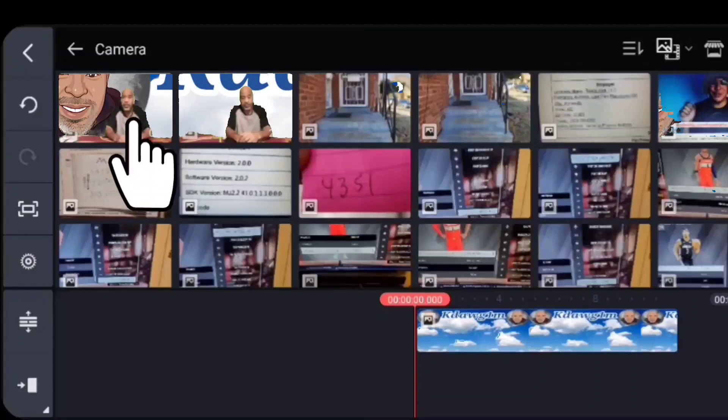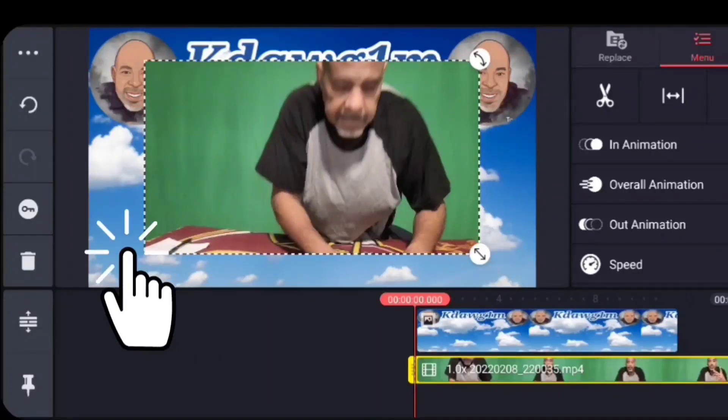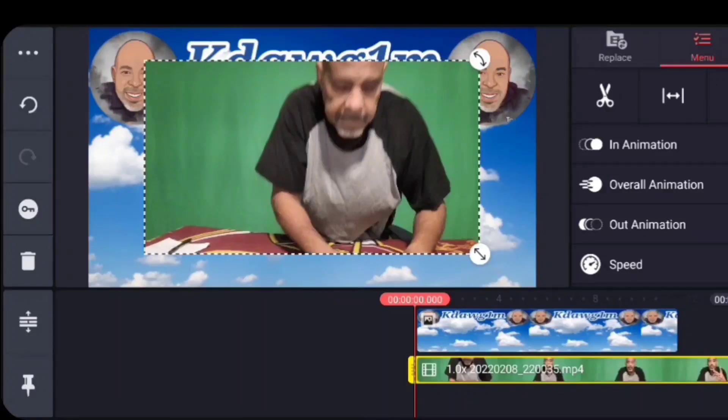I'm going to take a project that I want to overlay over the background. As you can see, with that green screen, once you eliminate it, what's in back — which is your original project — is going to shine through. That's the whole point of chroma key.